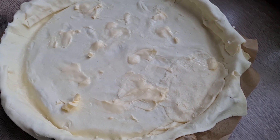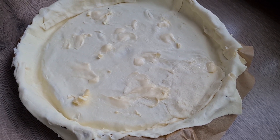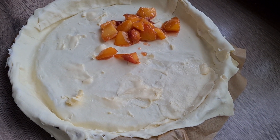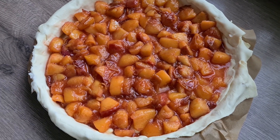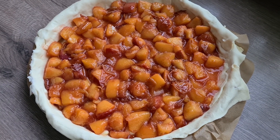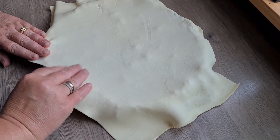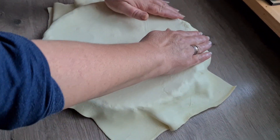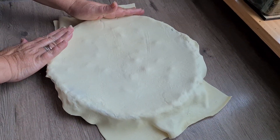Друзья, мы нанесли сливочное масло на дно теста и теперь отправляем туда персики — нашу вкуснейшую начинку. Начинку мы разместили. И сейчас накроем вторым слоем теста, превращая в красивый пирог. Вот так сверху накрываем, выравниваем и обрезаем ненужные излишки.